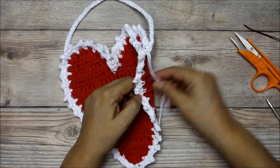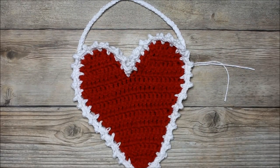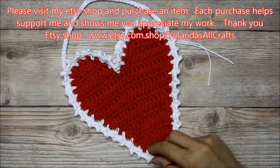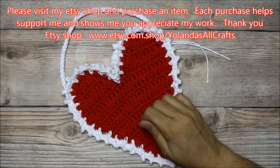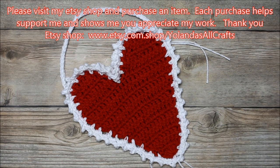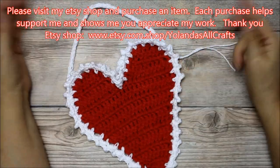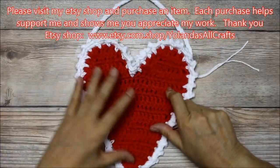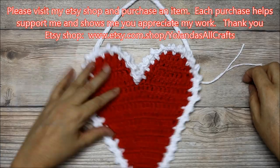I hope you enjoyed this video tutorial. Please subscribe if you haven't already, hit the like button, and visit my blog All Crafts Channel — I've been adding more written patterns there. Also visit my Etsy shop, Yolanda's All Crafts, where I have items from different videos, all new and handmade by me. Thank you so much, have a great day, and remember that God loves you!